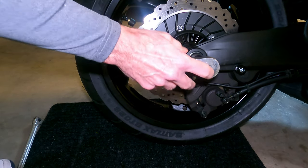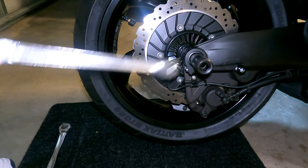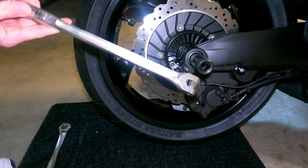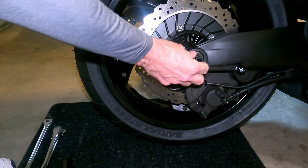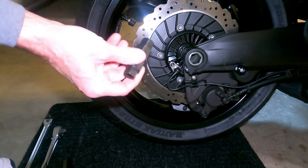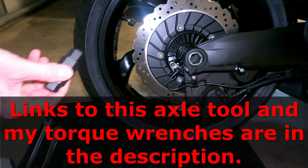And if that would not have been enough leverage, I could have easily used my 1/2-inch breaker bar, which would have given me even more leverage — but I did not need to do that. So that's all there was to it. When I needed to tighten everything down, I did the exact same thing, and I used a torque wrench to torque it down to the right settings.